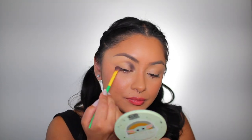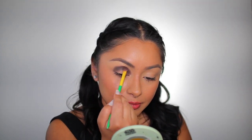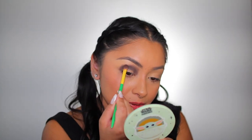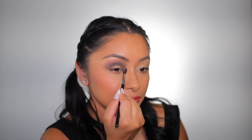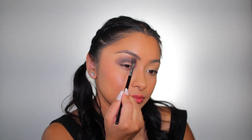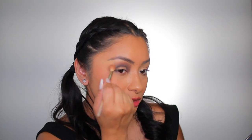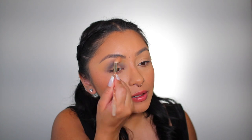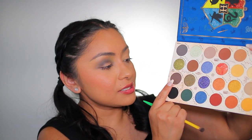I'm going to take this shade called 'Sorting Hat' and pack it on the crease. Then I'm slowly going to blend out the outer edges as best I can — it doesn't have to be perfect. Now I'm grabbing the shade 'Enchanted Keys' and applying it with a fluffy blending brush to soften out the edges. Then with a much fluffier brush I'm taking the color 'Helpful Puff' and applying it to the outer edge to blend everything out, also into the inner corner to soften up that gray shade.